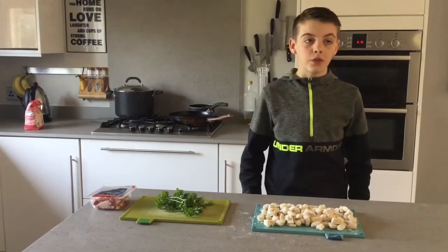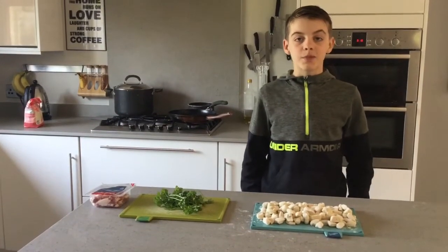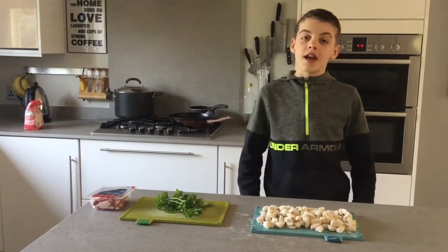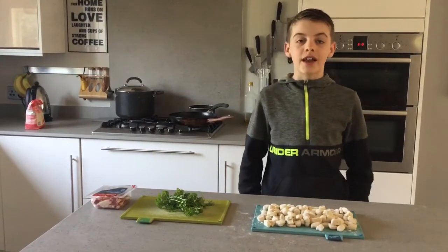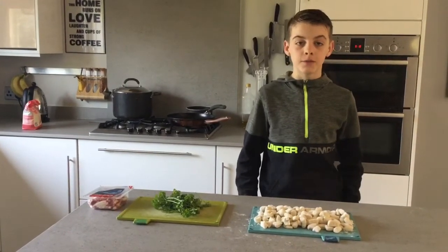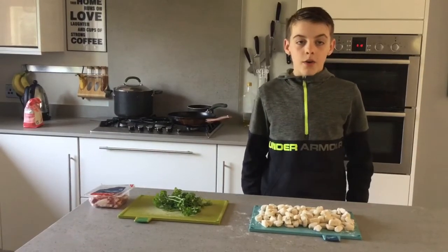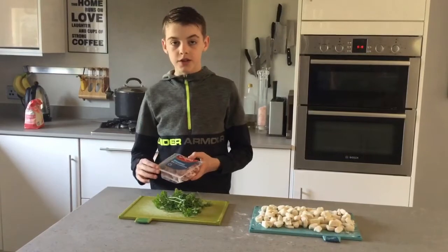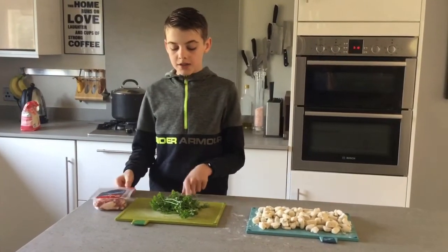The things we are going to use with the gnocchi is the tomato sauce that we made on another video yesterday. If you want to see that, you can check that out on my channel. We are going to pimp it with some bacon lardons and some parsley.